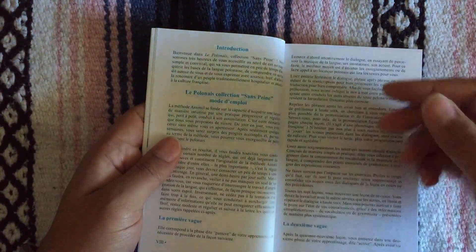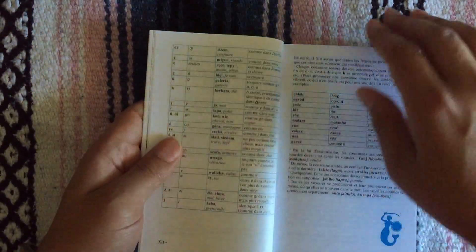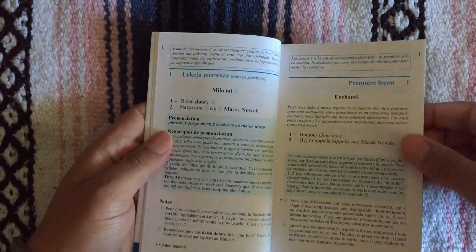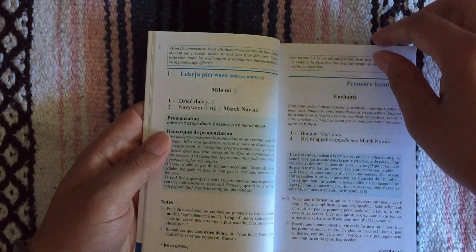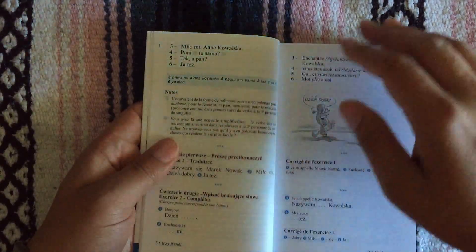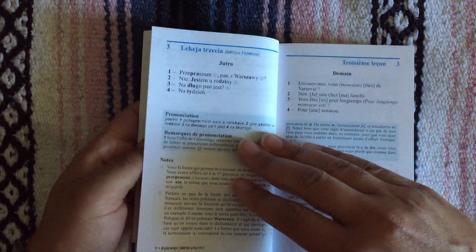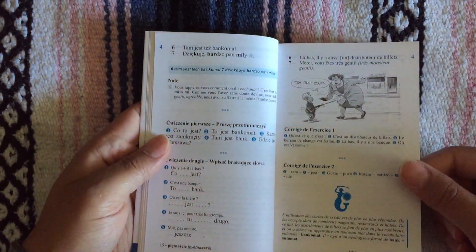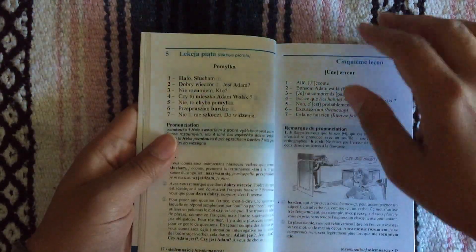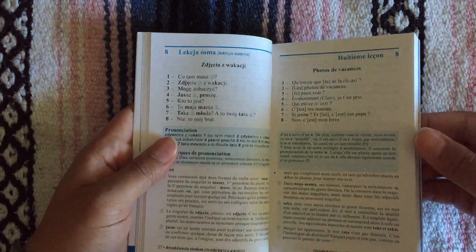It starts off of course telling you about the language and how to use the Assimil course, the sounds, all of the things that you kind of expect in the introduction. The first lesson is usually pretty short and the lessons get a little bit longer. There are some cute drawings every now and then, and of course you have your review every seven lessons.